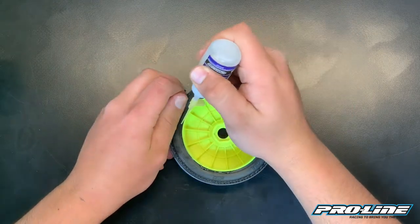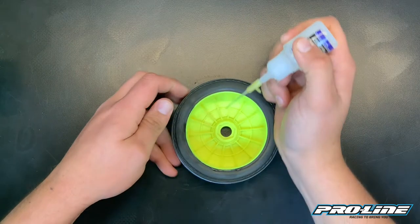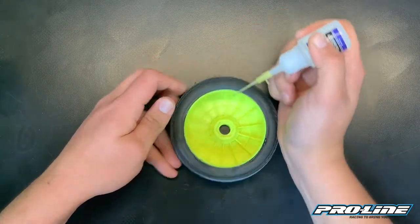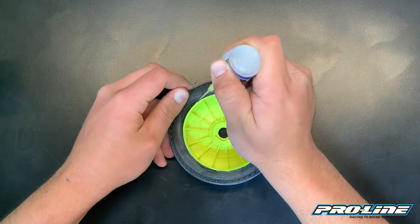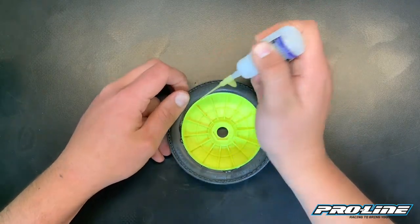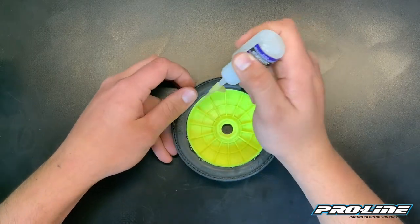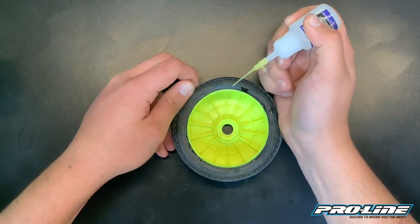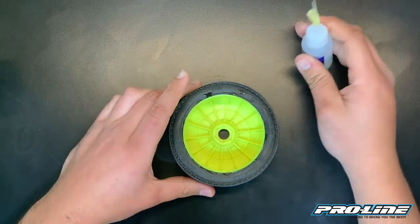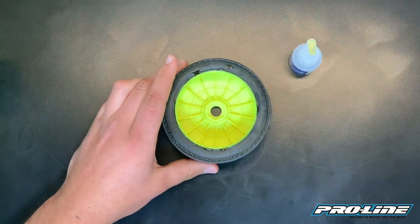You want to do this wiggle and then press. This does two things: it spreads the glue throughout the bead, and then whenever you press it, it activates the glue and kind of sets it in place real quick. That's a little trick I learned from Ryan Lutz.